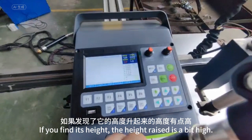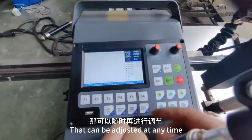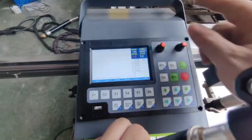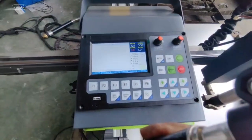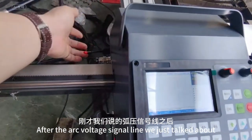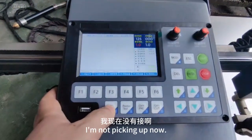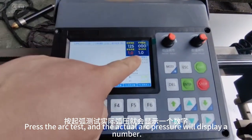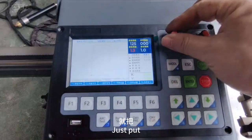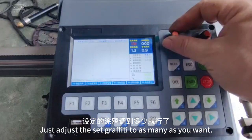According to different plates, you need to adjust it slightly by yourself. During this cutting process, if you find the height raised is a bit high, that can be adjusted at any time. The second step is connecting the arc. After connecting the arc voltage signal line, perform an arc test. Press the arc test button and the actual arc pressure will display a number. Just adjust the side setting to match that number.